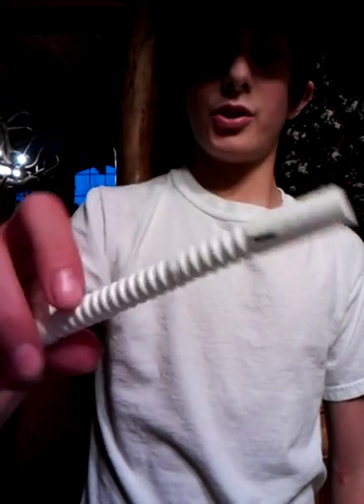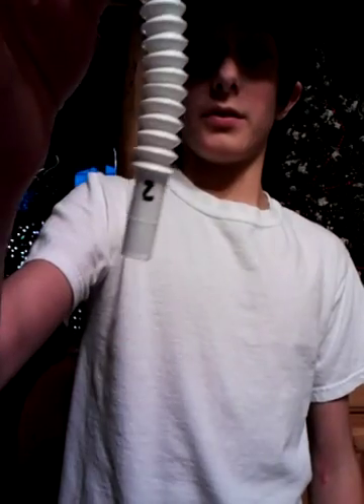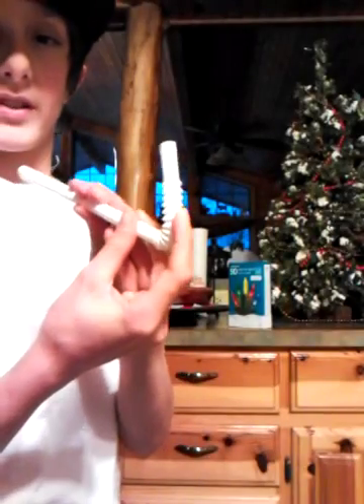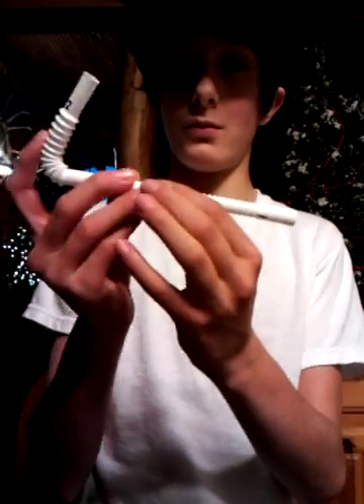Hey guys, what's up? I'm going to be showing you how to make an elk bugle out of a bendy straw. Put your mouth on the side with the littler zigzags — I've numbered mine one and two. Side two is going to have the bigger zigzags. You bend the side with the bigger zigzags and then you blow on the little zigzags.